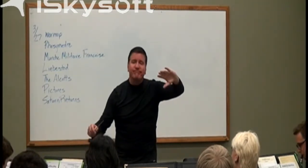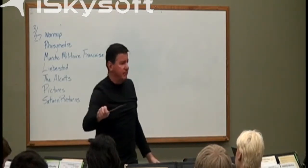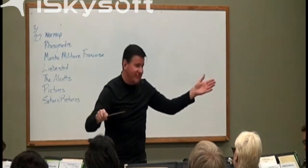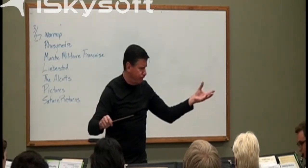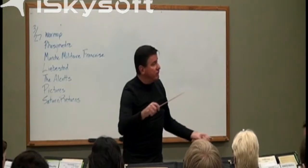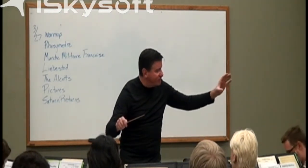In our band room, we like to speak of open releases and closed releases. A closed release would be like D-A-T, or a dot, with a T at the back part of the note. And an open release would be D-A-H, or a dot, with an H in the back part of the note, which will help add some resonance and sonority to the sound, and release into silence in a way that's much more proper and fitting of the overall piece.